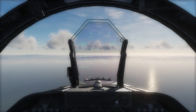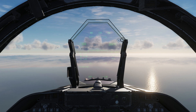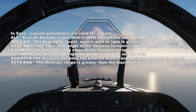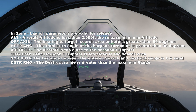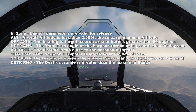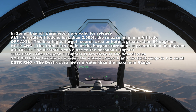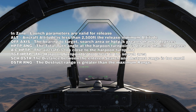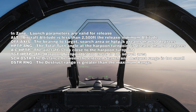Weapon configuration errors. On both our stores page and the HUD we have a status message that can tell us what's wrong with our weapons setup. The messages include: 'In zone' — launch parameters are valid for release; 'Out' — aircraft altitude is less than 2,500 feet, the minimum release altitude; 'Off axis' — the bearing to the target, search area, or harpoon turnpoint is greater than 90 degrees; 'Harpoon turnpoint angle' — the total turn angle at the harpoon turnpoint is too large; 'Aircraft harpoon turnpoint' — the aircraft is too close to the harpoon turnpoint; 'Target harpoon turnpoint' — the harpoon turnpoint is too close to the search area; 'Search destruct' — the distance between the search and destruct range is too small; and 'Destruct range' — the self-destruct range is greater than the maximum range.